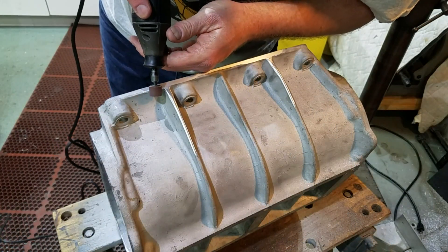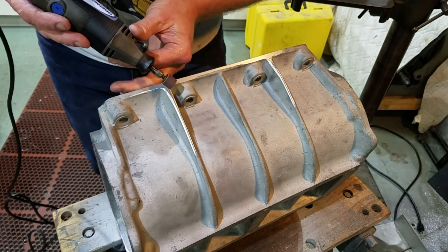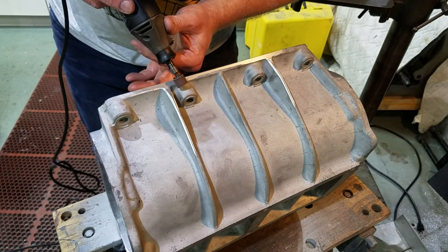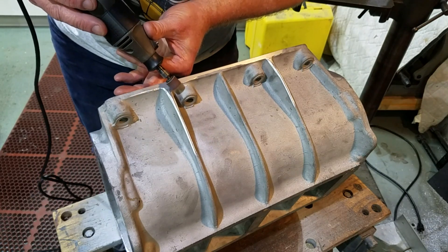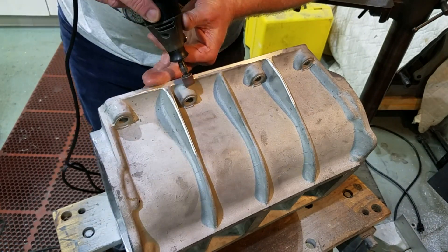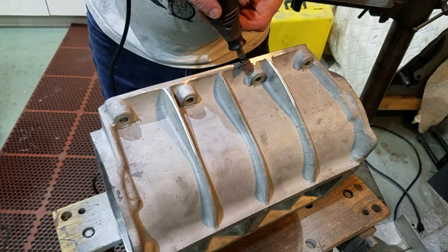In the areas of the case very close to the bolt bosses, I resorted to using a Dremel tool. The small diameter of the sanding disc on the Dremel made it a lot easier to get into the corners near the bolt bosses, and the controlled speed of the Dremel made it a lot easier to remove small amounts of material without leaving big gouges in the case.